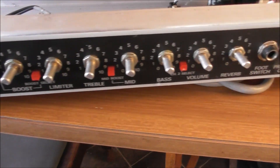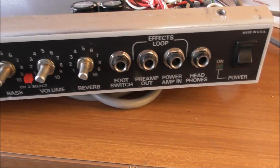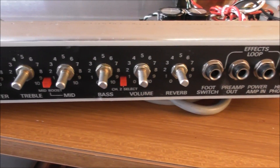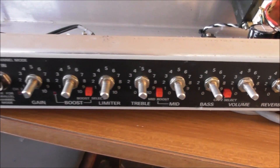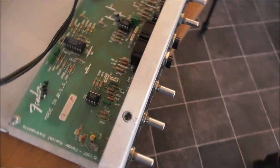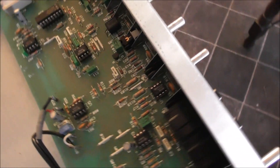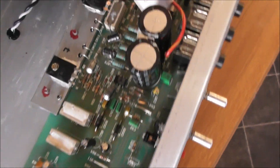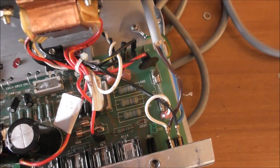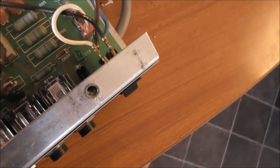Everything tightened up. Everything where it should be, I think. All oakly-doakly. All tightened up okay.